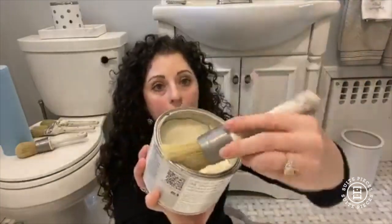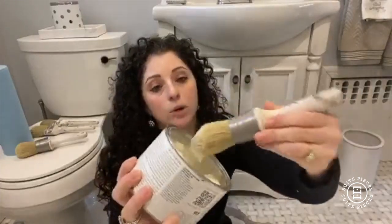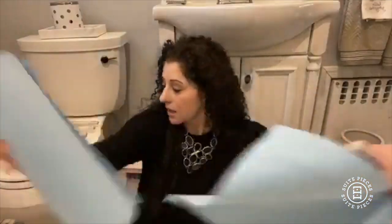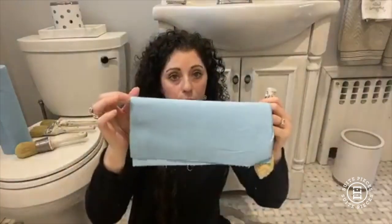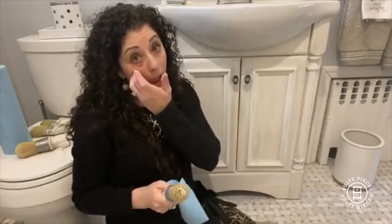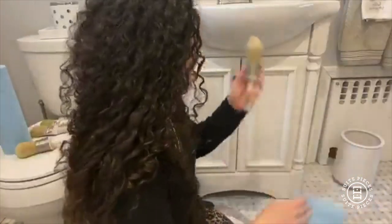So basically what I'm going to do is dip my brush into my wax — just get a little bit on my brush, not a whole ton. And then I'm going to take my favorite blue shop towels, fold this into quarters. I love shop towels — they're really great for everything from doing a color wash to buffing out your wax. They are durable, they're lint free, and they hold up to a lot of wear and tear and abuse.